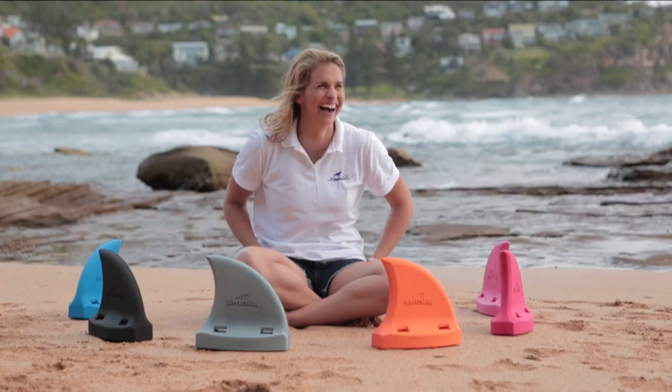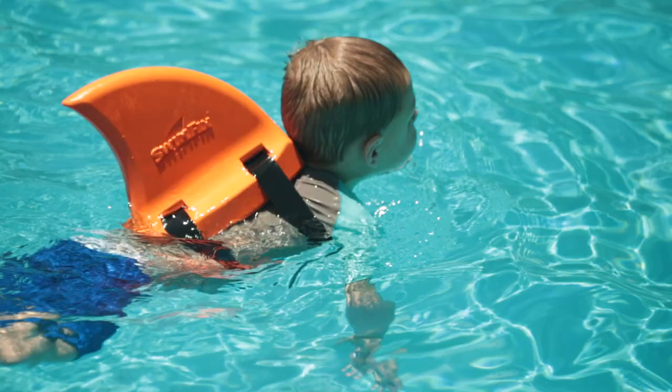Swimfin comes with a lifetime guarantee and studies have shown that it can reduce learn-to-swim time by up to a third. For just $39.95, invest in water safety. Go to swimfin.com.au to purchase your child one today.